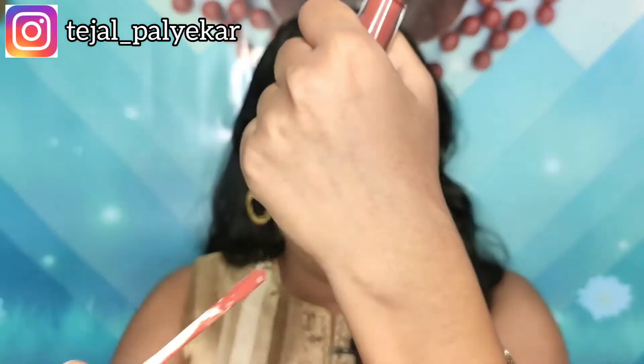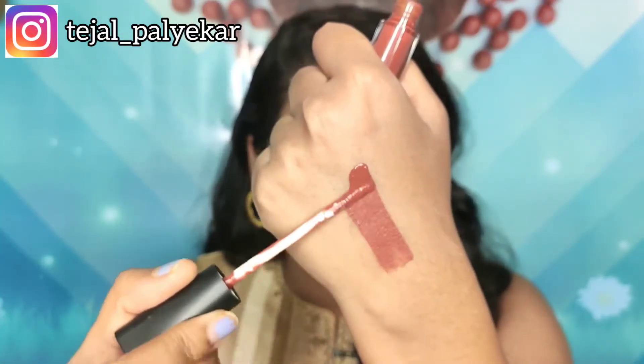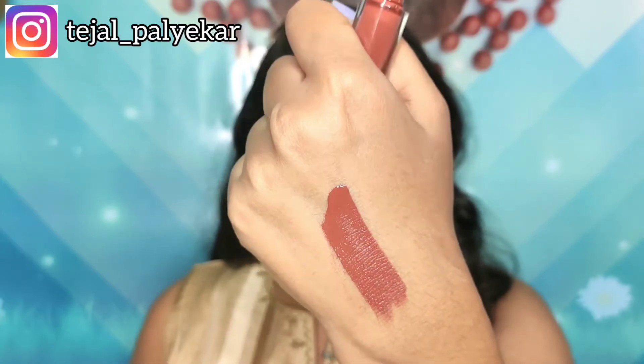The texture of this lipstick is really good, and it is very pigmented. I'll just give you a quick swatch of this shade right here. As you can see, the pigmentation is really nice — within one swipe you get an opaque color.